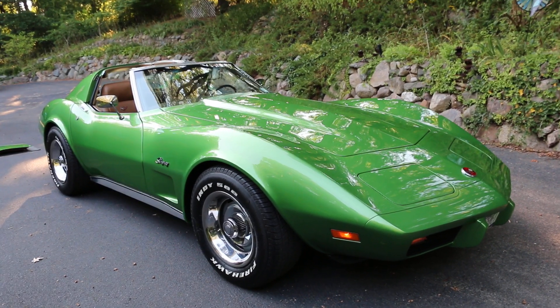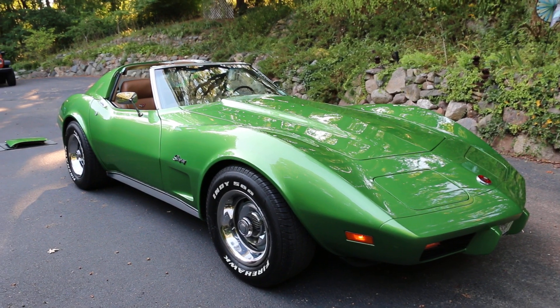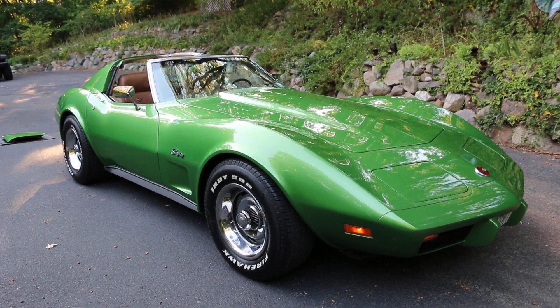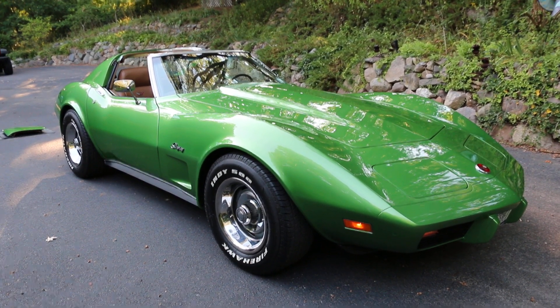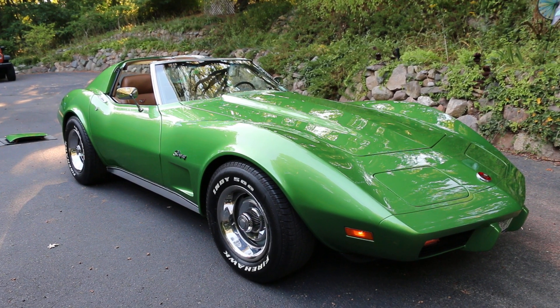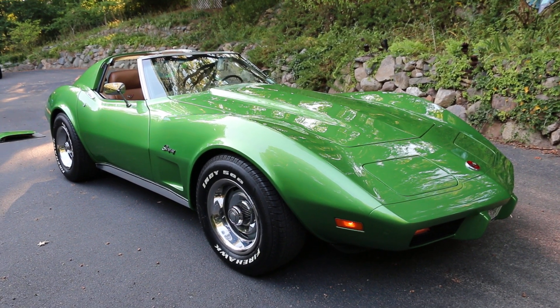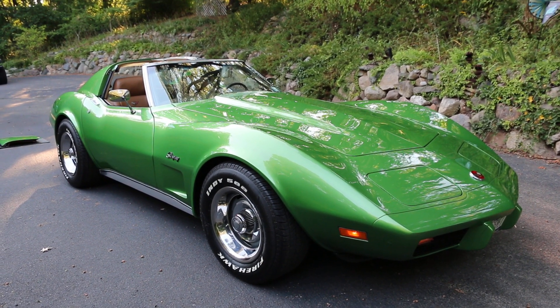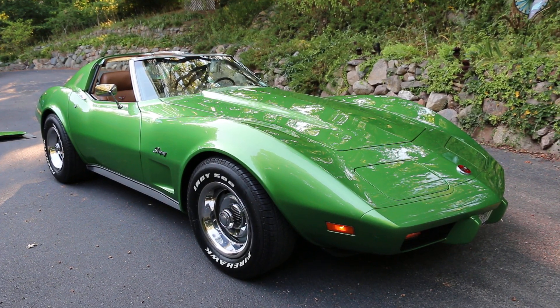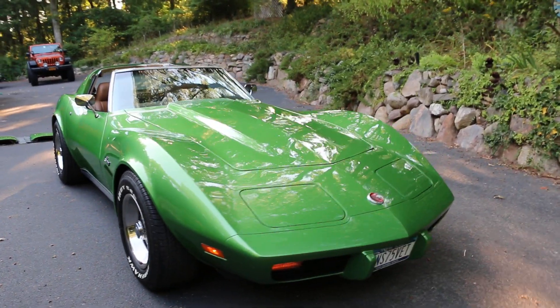Hey guys, thanks for joining us today. Mike here at WeBeAutos. Today we have a beautiful car — it's a one-year-only color. It's a 1975 Corvette Stingray finished in bright green metallic. You just don't see this color around. This car has got some really nice additions that make it very special. I've got the owner here, who's gonna tell us a little about it. It's one of 1,600 in this color.